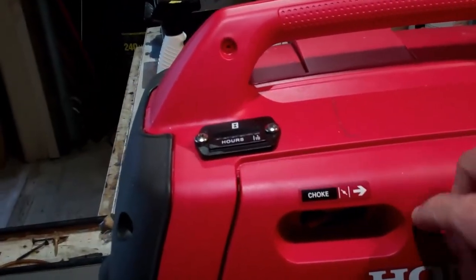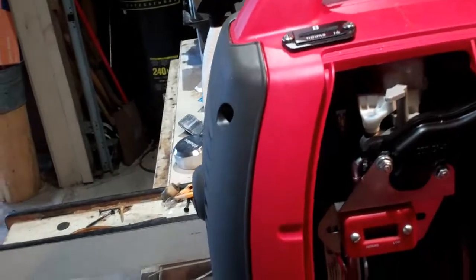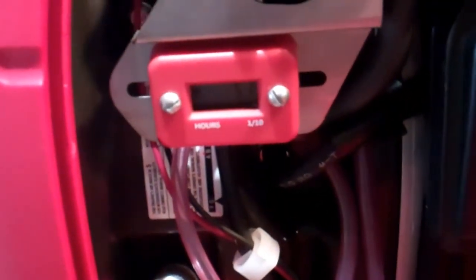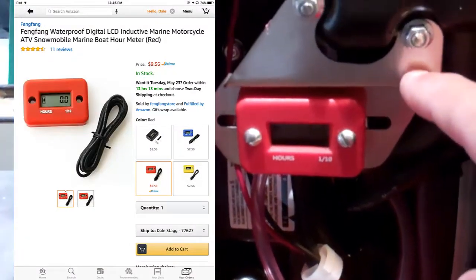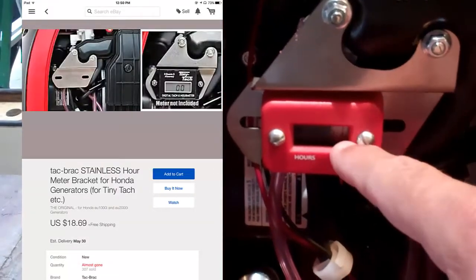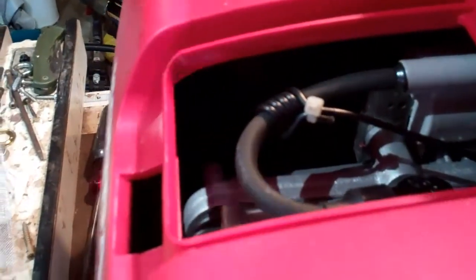First of all, I put one which you can find on Amazon at different places. It's a little different colored one, it's LED, it's real simple to install. In fact, I even got a little bracket off eBay — I'll put a link to it if you can get it. This is the hour meter and it actually just installs very simply on the spark plug by wrapping around the spark plug wire.